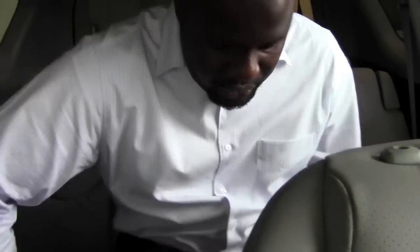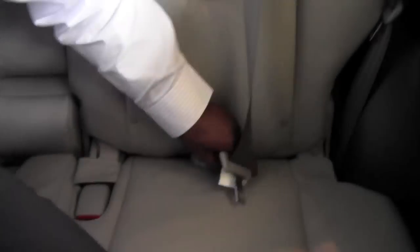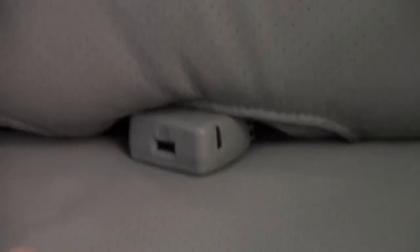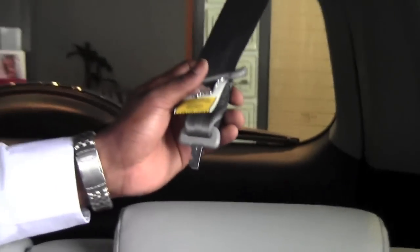Now if you're not using this seat all you need to do is maybe use a pen, and you're going to find this opening here just on the side. All I need to do is insert the pen in here to release it.